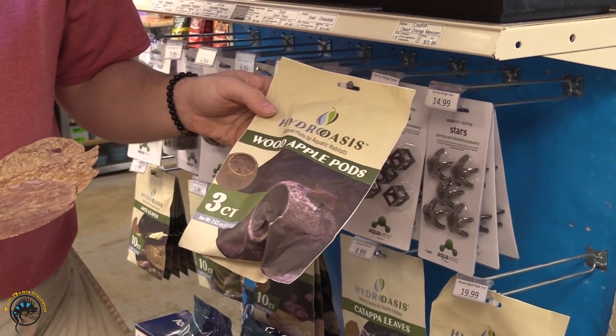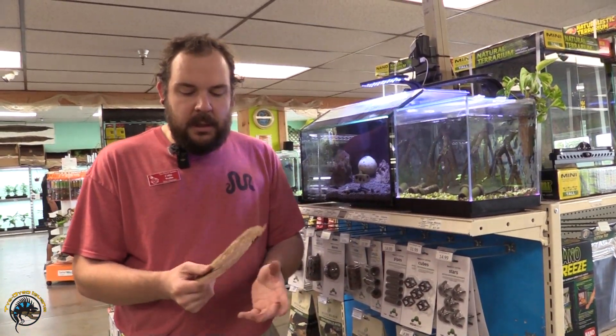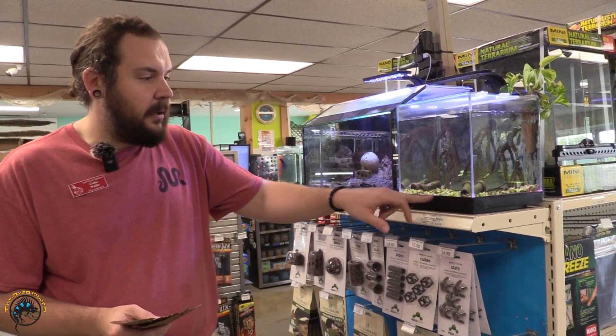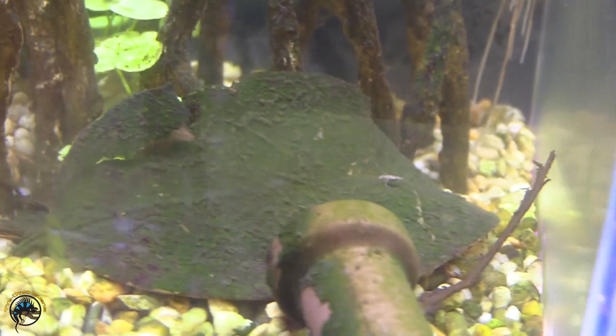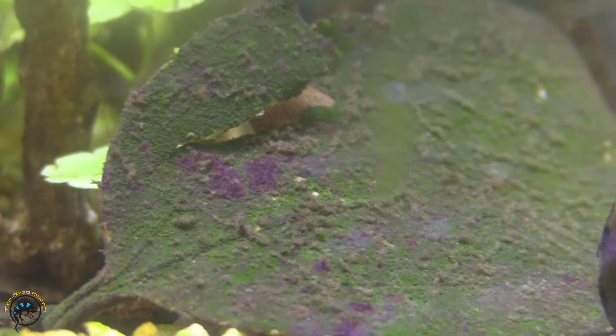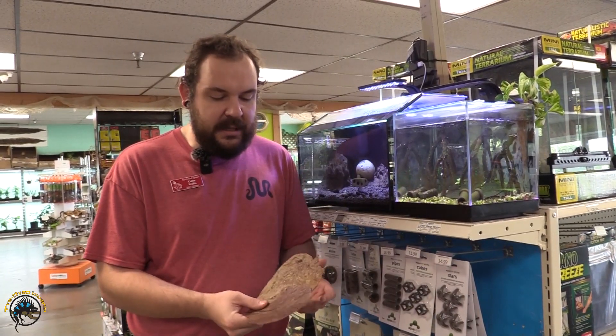These products are generally going to degrade over time, so they do need replacement. One advantage of using these organics in the tank, in addition to the beneficial compounds, is they're also going to provide a micro hide for very small fish and increase natural foraging behavior — the fish are going to root around in the leaf litter as it decomposes. We have some leaf litter here in our dwarf crayfish tank. You can see when it gets a little age on it, the material starts to degrade — that's okay, totally natural. This particular leaf here is growing a biofilm on it, and a lot of your smaller fish and shrimp will also consume the natural biofilm that occurs on these products.